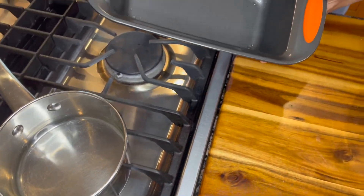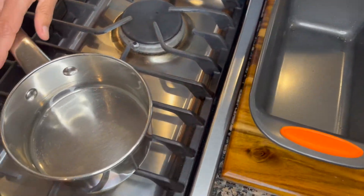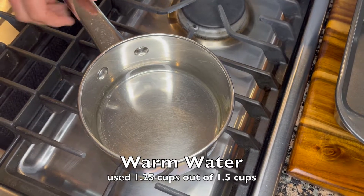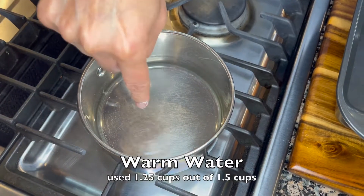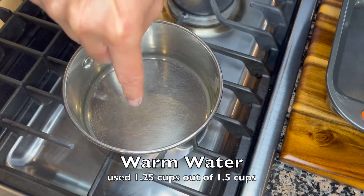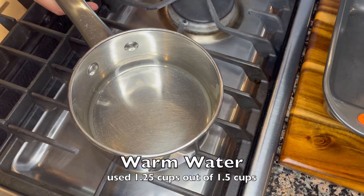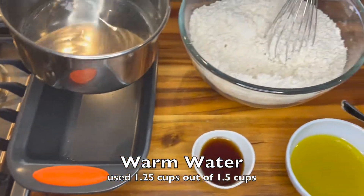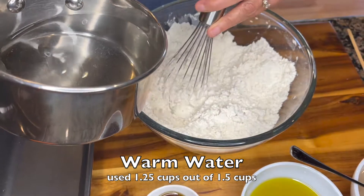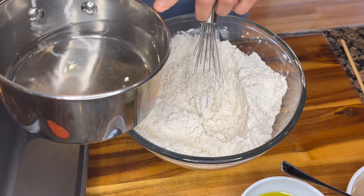I have already greased a nine-by-five loaf pan, and over on the stovetop I have warmed up some water — about one and three-quarter cups of lukewarm water. You know it's the right temperature if you put your finger in and it's not unbearable, but comfortable to touch — about 95 to 96 degrees Fahrenheit. You don't want it too hot as it will kill the yeast, and too cold means the yeast won't rise, so getting the right temperature is important.